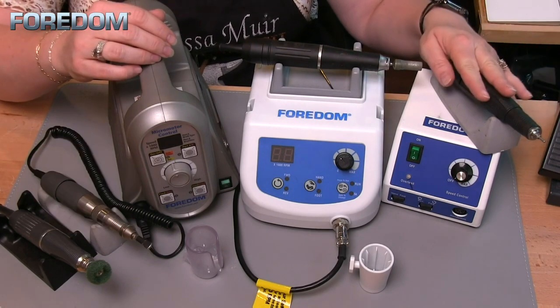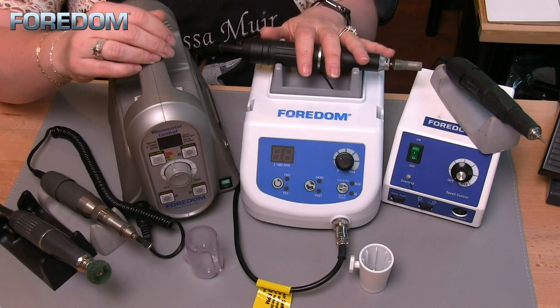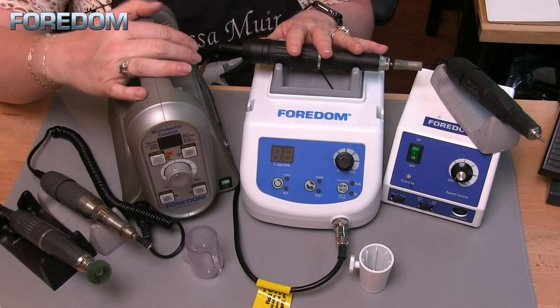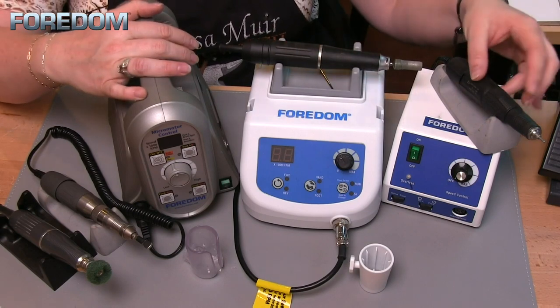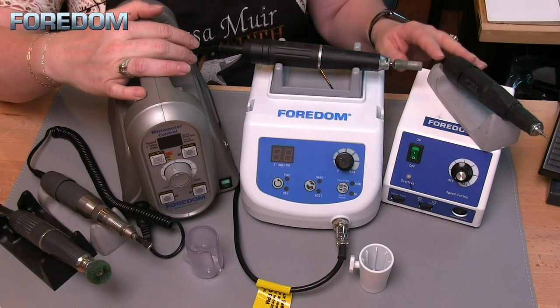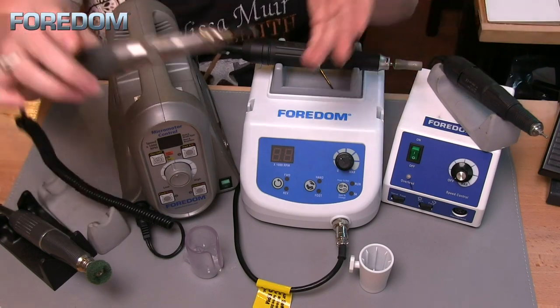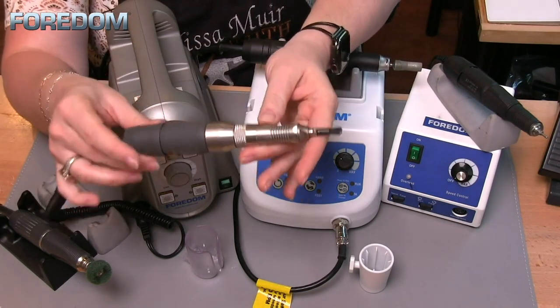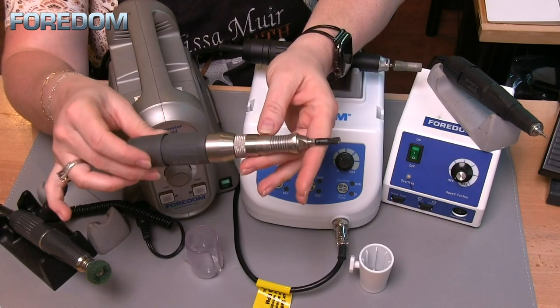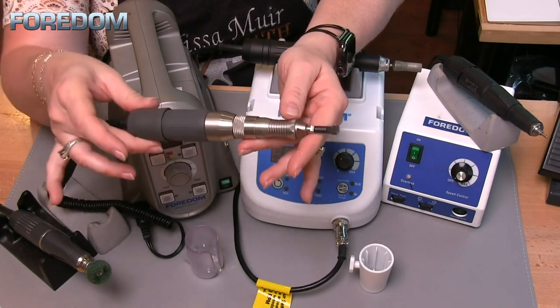The rotary handpiece will go up to 38,000 RPM. It doesn't have the same torque as the 1040 or the 1050, but it does have that speed, which is what I use for drilling or polishing pieces. When I hook up the hammer handpiece to this box, it will only do 2,500 strokes per minute — again, determined by the handpiece itself.